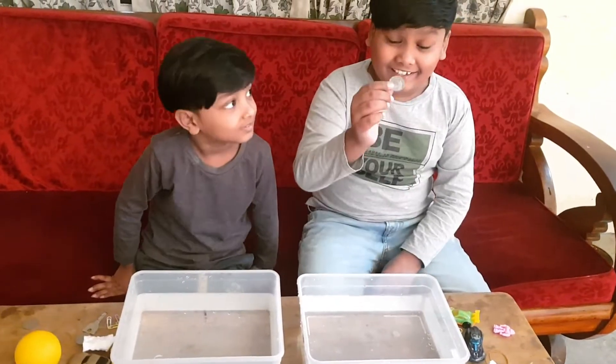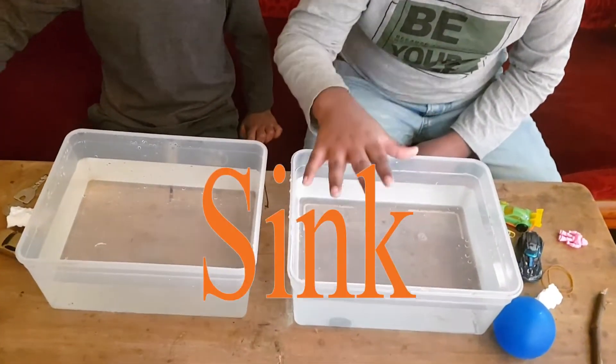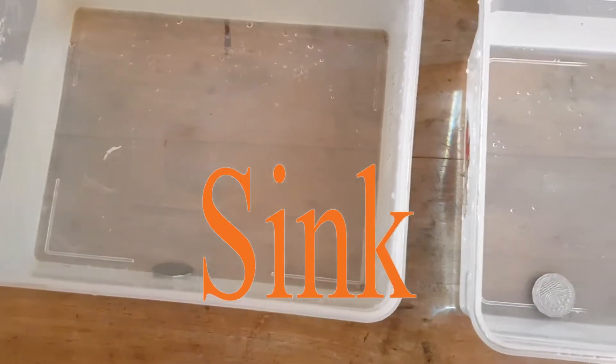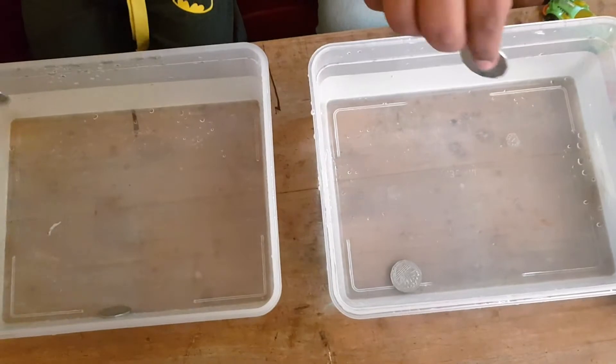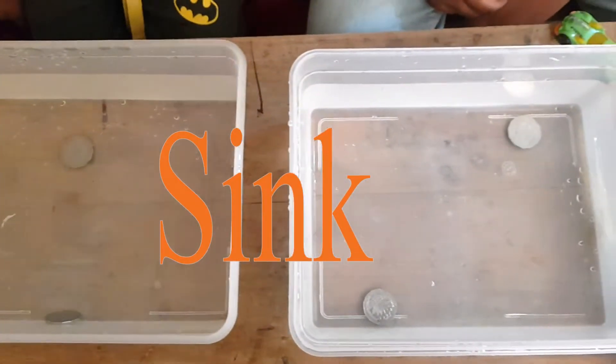So let's see if this coin sinks or floats. It sinks. Let's see if our second coins don't sink. Both sink.